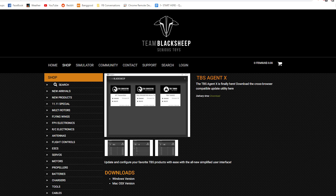There are a couple of things you need to do first. You're going to want to take your Crossfire module and plug it into your computer. On the Team Black Sheep store, or you can just Google TBS Agent X. There's a piece of software called TBS Agent X that is used to manage the firmware on all your TBS products. If you've got Crossfire, you definitely want to have that.